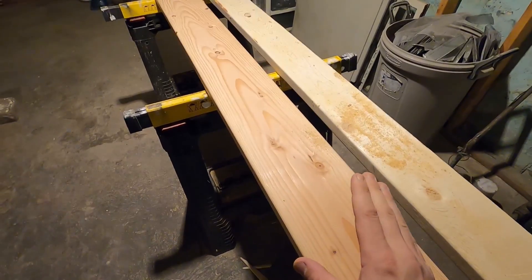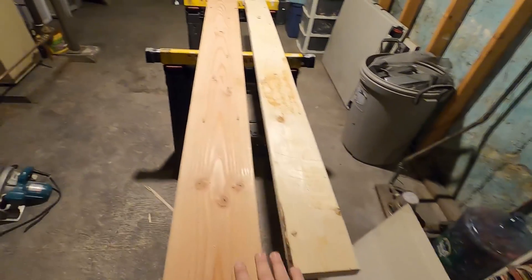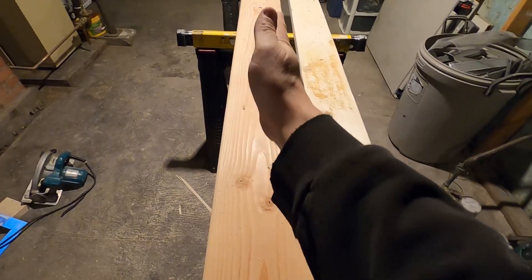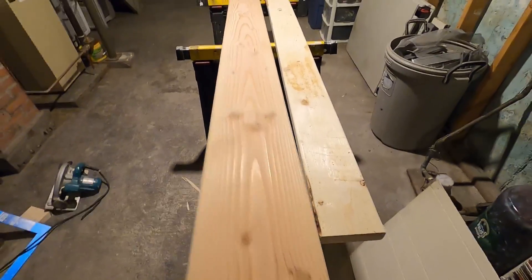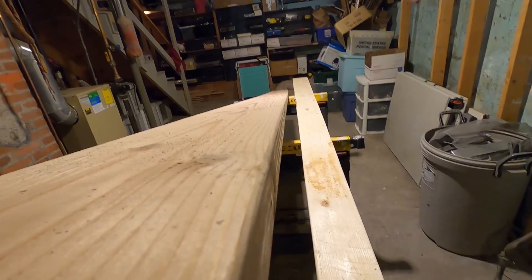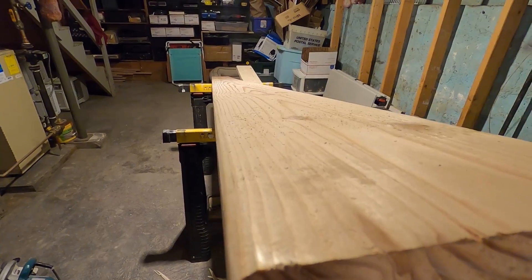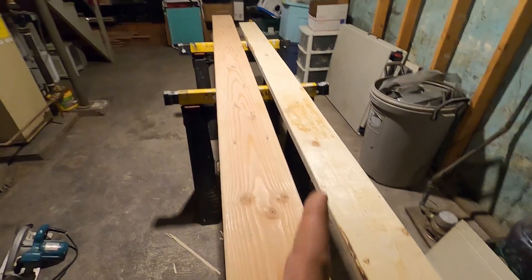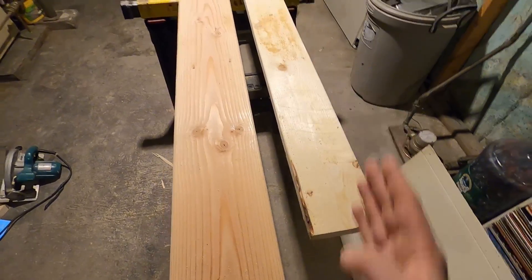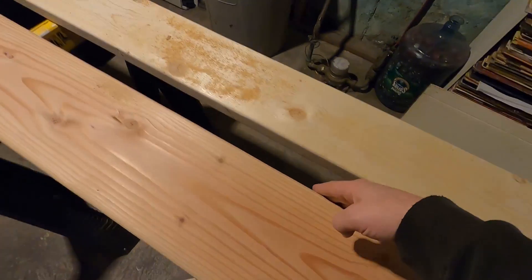First of all, what does crowning mean? What does it mean when you crown a board or if it has a crown? So one side of this either goes like this or it goes like this. It's very slight and it's really hard to tell — you probably won't even be able to see it on camera, to tell you the truth. But you can see that this one kind of dips, kind of goes this way, and this side goes up. So that means that this board has a crown on this side of it.